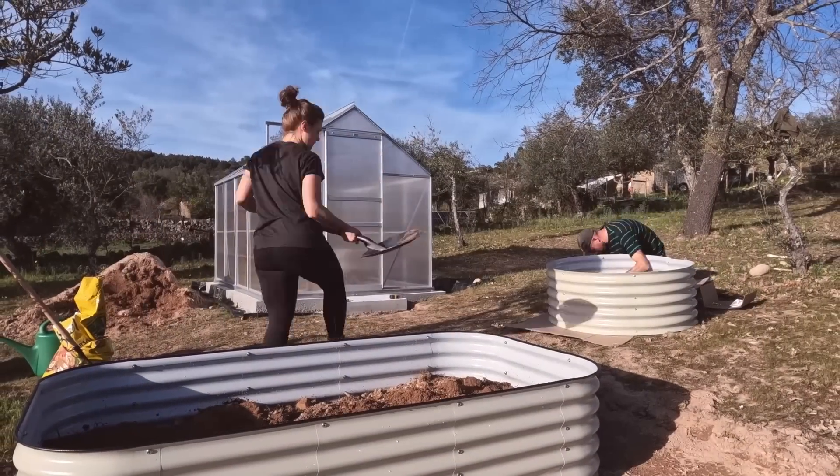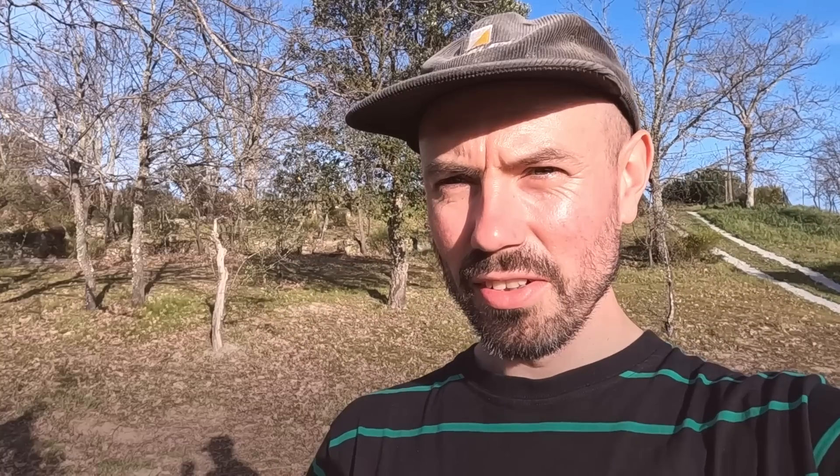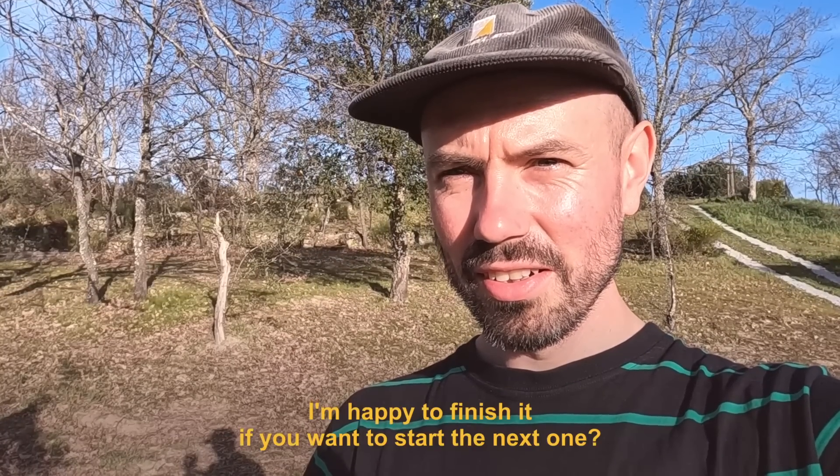The second bed — the round one — is completed. It looks just like a tub! It went together much easier than the other one; you could definitely do this one by yourself because it's all curved and self-supporting. You can stand it up without needing someone else to stop the panels from wobbling, so it was much quicker. Victoria is still filling up the first big bed.